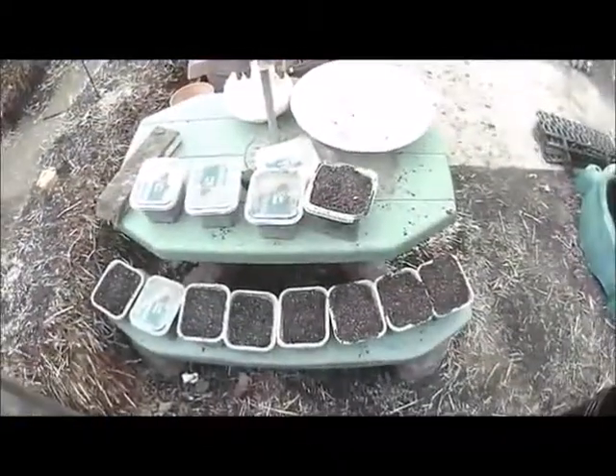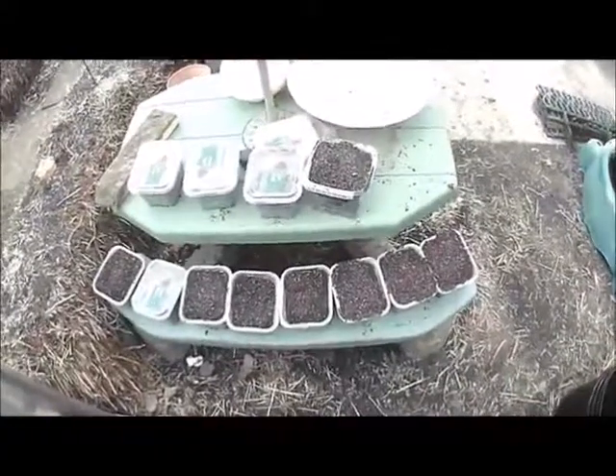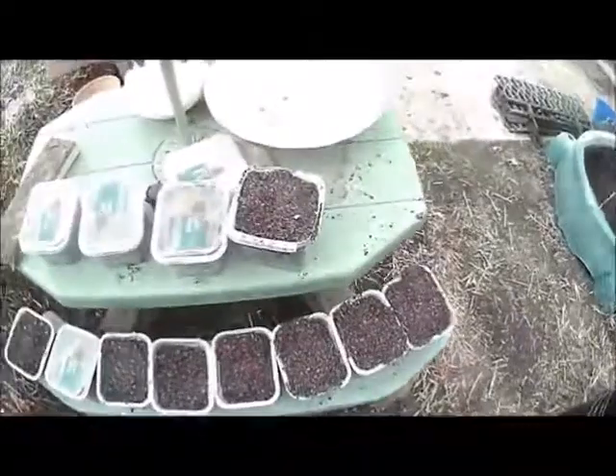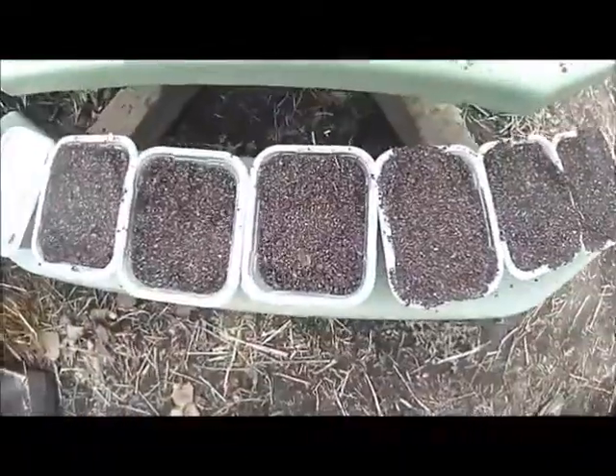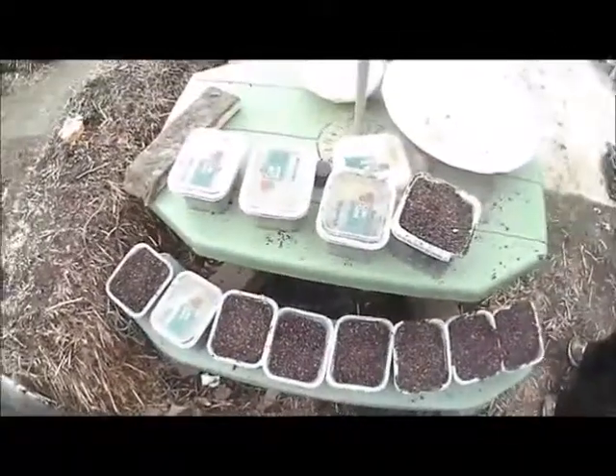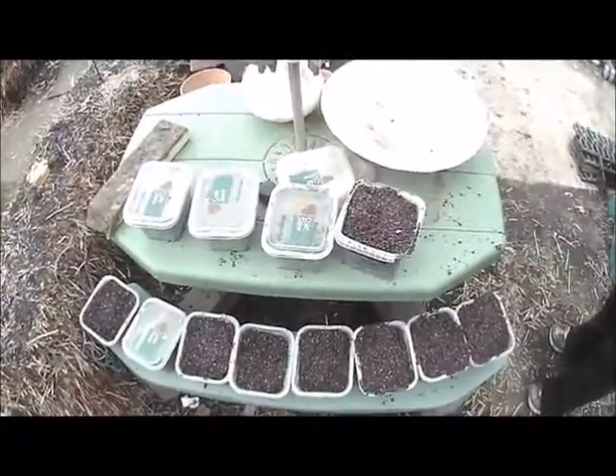There are about a dozen containers — I'm assuming about three-pound containers — of worm castings we harvested. Nice, finely screened, real nice worm castings. Now we just put lids on the rest and we're done.